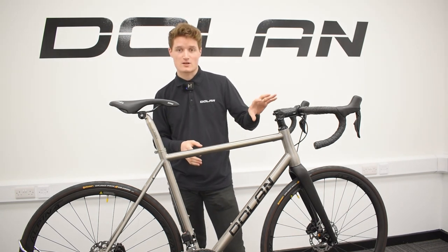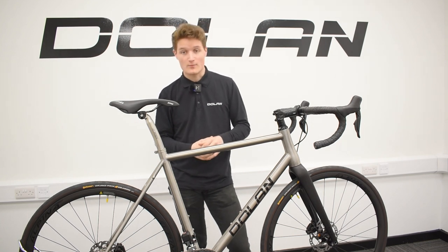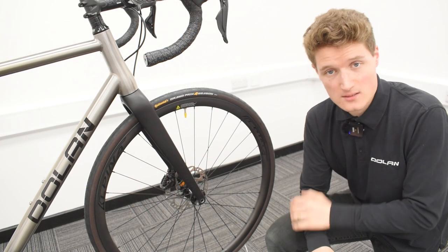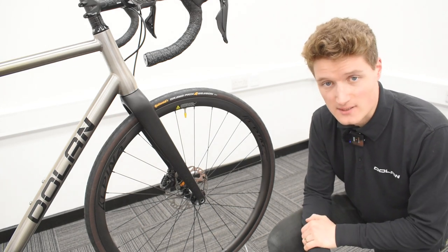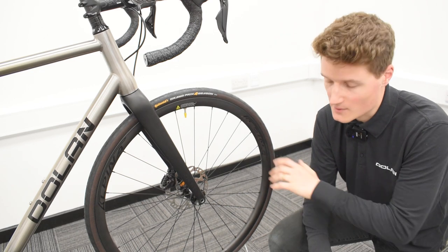With the bars, you start off with a fairly standard set of aluminium bars, working your way up to a more aerodynamic and fully carbon set of bars. Now in regards to the wheels, the wheels that come with the bike are a set of Mavic Aksium aluminium wheels — a fairly decent set of endurance wheels — and then you've got a couple of aluminium upgrade options before you get into carbon territory.